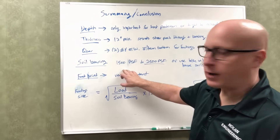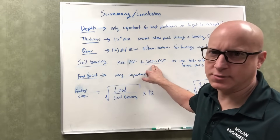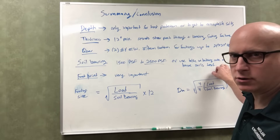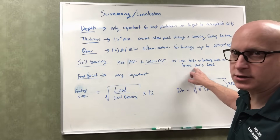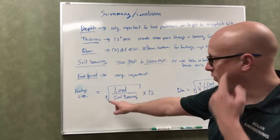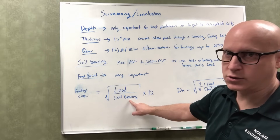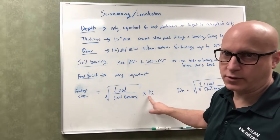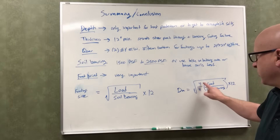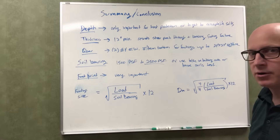For soil bearing, I would not use less than 1,500 pounds per square foot unless you have terrible soils. I recommend 2,500 PSF — what most engineers use — but you can also reference the ICC building code tables, call your local building department, or have a soils test done by a geotech engineer. The footprint is the most important factor. To determine your footing size: divide the load on the footing by the allowable soil bearing pressure, take the square root, and multiply by 12 to get the footing size in inches. For a round pier footing, the formula is the square root of (4 divided by π times the load divided by the soil bearing), then multiply by 12 to get the diameter in inches.